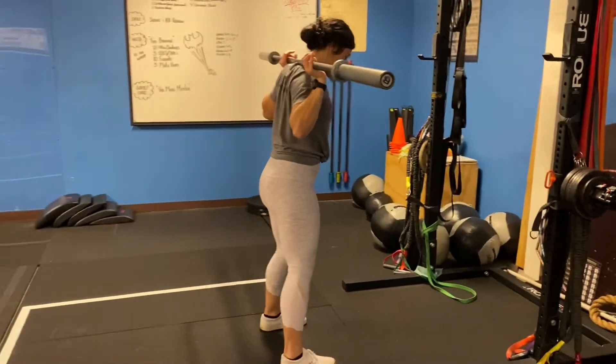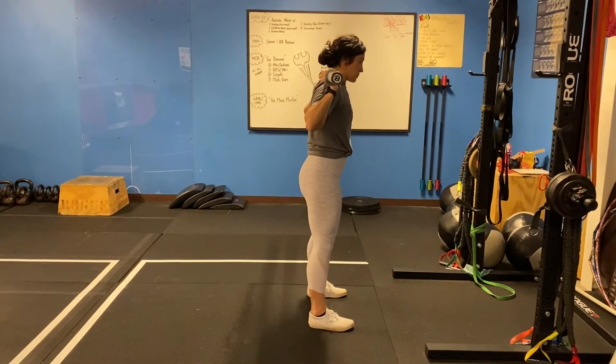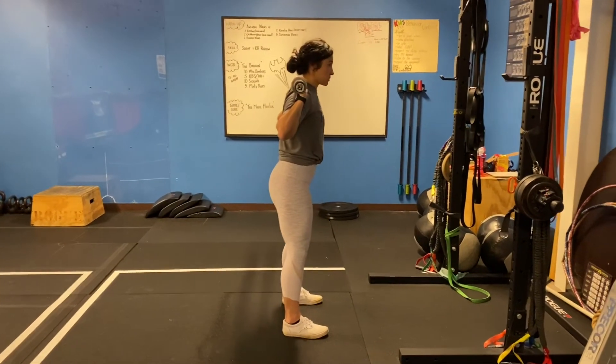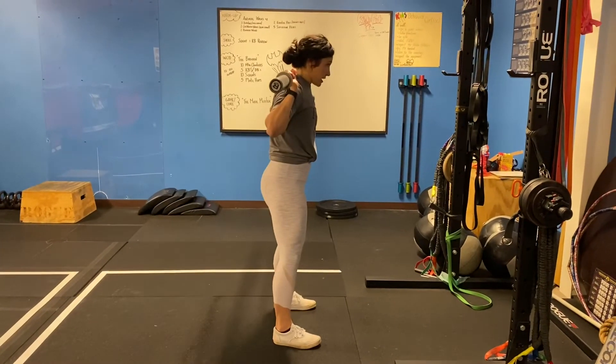When we squat, we're going to keep our core engaged, everything's stacked. We don't want to start our motion already with our butt sticking out or our lumbar spine in extension. So we're going to engage our lower abs, and then from there, we're going to go into a squat and come back up.